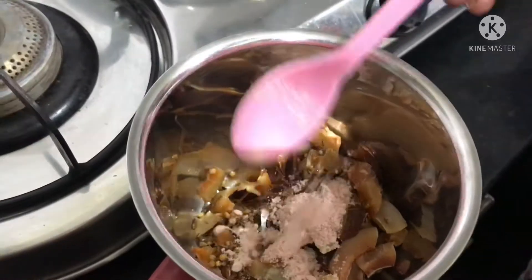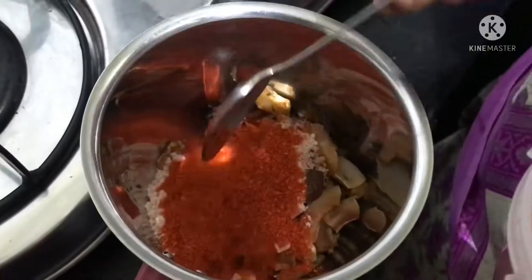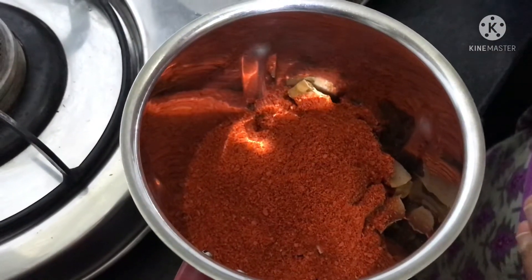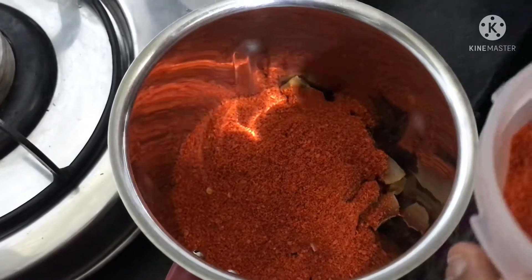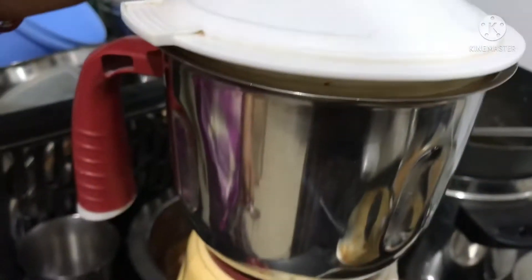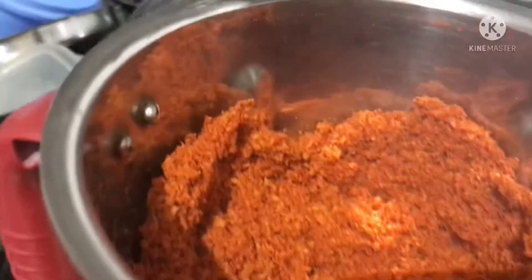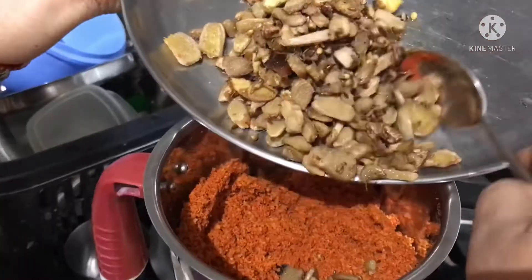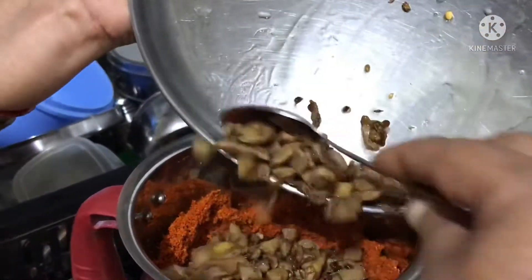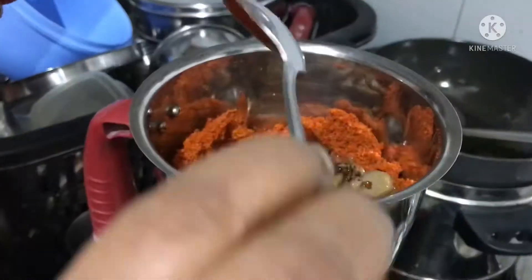I will mix the color and add 4-5 spoons. I will mix in the red chili powder. I will mix the ingredients well and make the roll well for it.